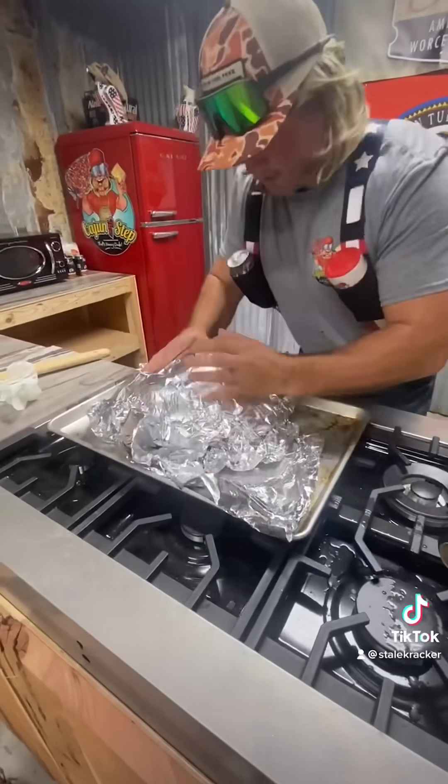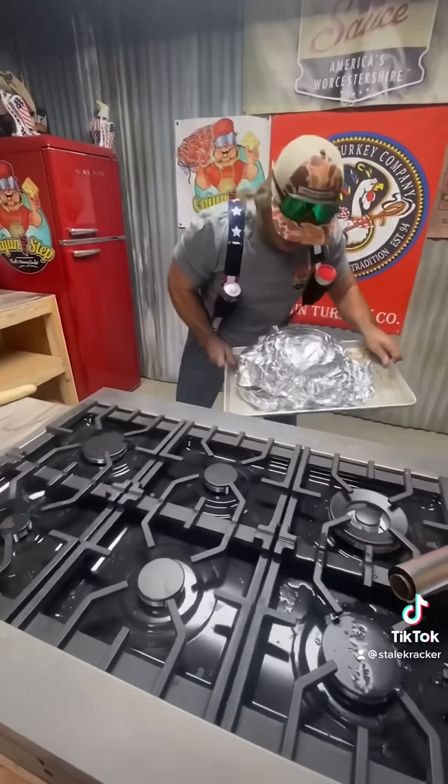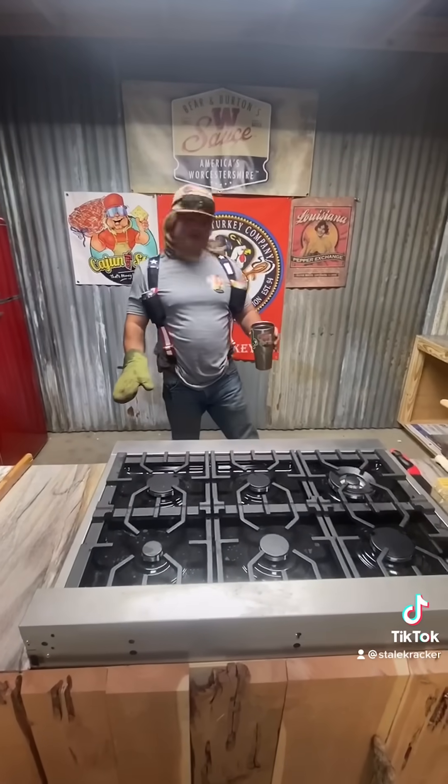All right, in the oven — 350 degrees, 60 minutes, dude. It's been 60 minutes sitting in that oven. Let's check it out.